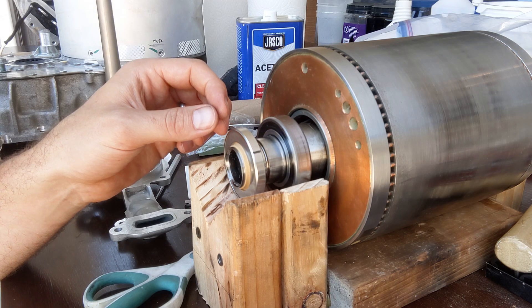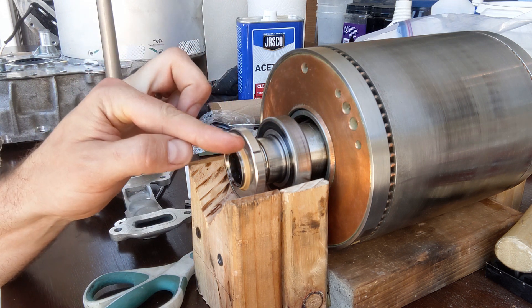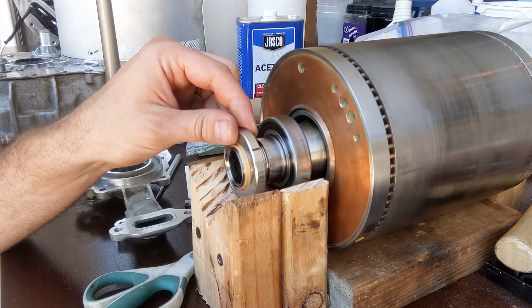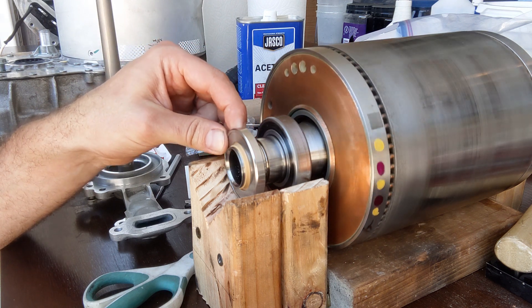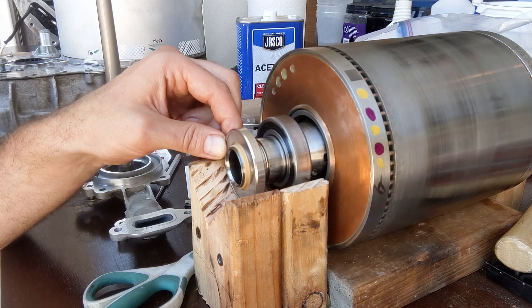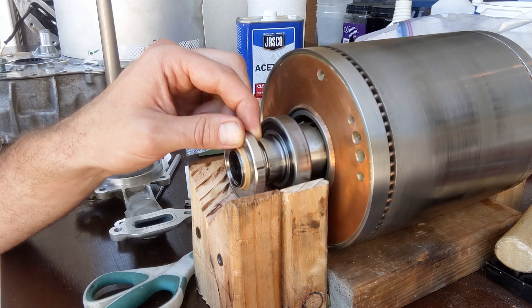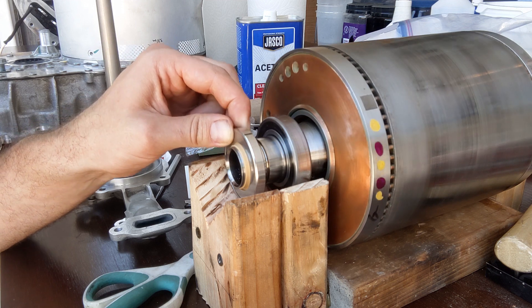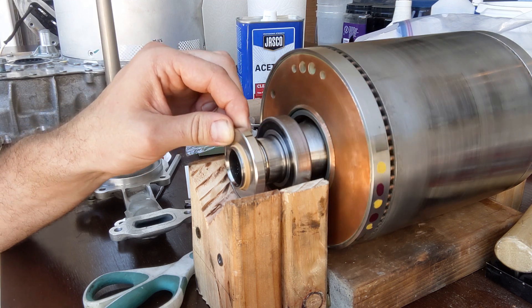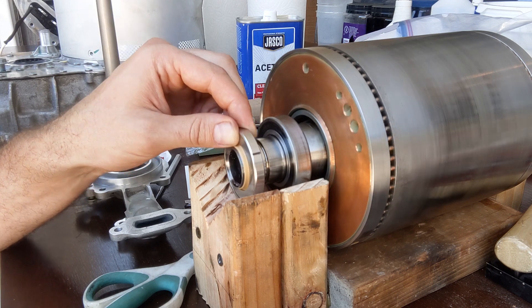Let me show how tight the seal is. I made a black mark on the seal — the seal does not touch the wood. The rotor is 60 pounds, so when I rotate it grabbing the seal the rotor just rotates with it. That shows how tight the seal is — only when I move very fast does it slip. It's a dang tight seal.